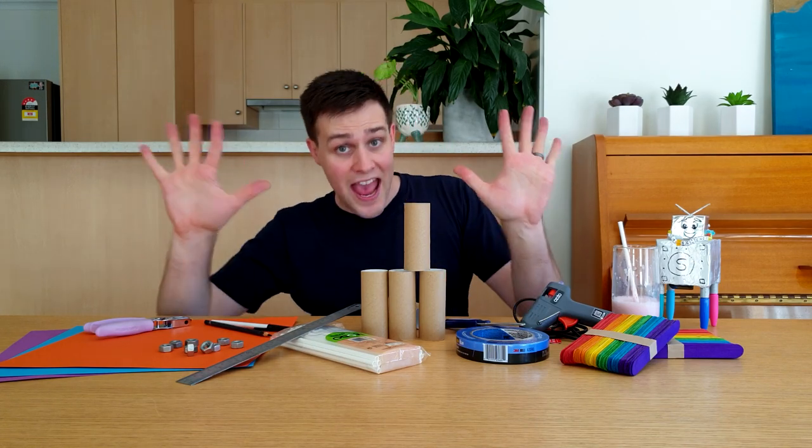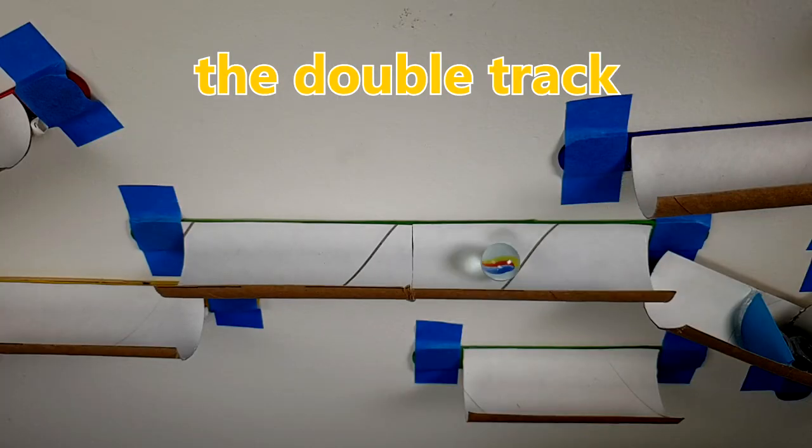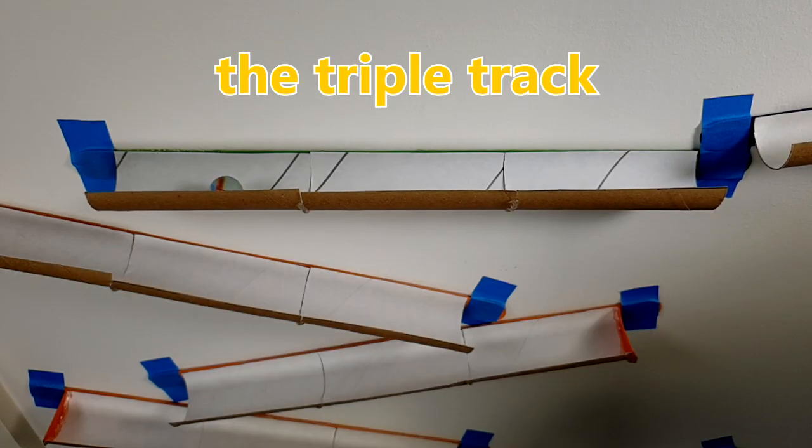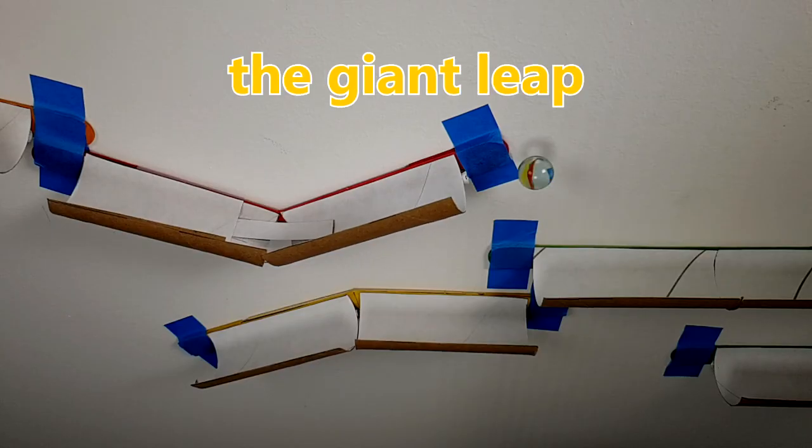This is a guide for making all 10 track pieces! We'll be making the single track, the double track, the triple track, the slower length, the faster length, the zigzag, and the giant leap.